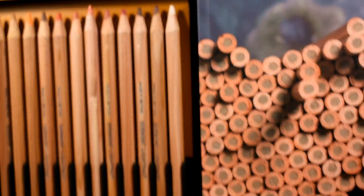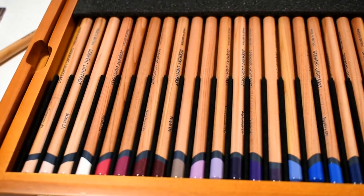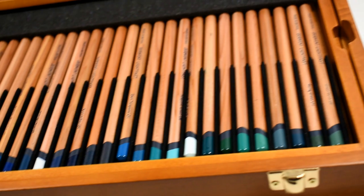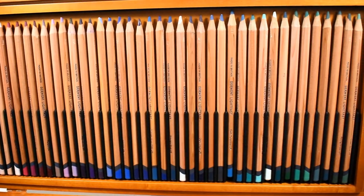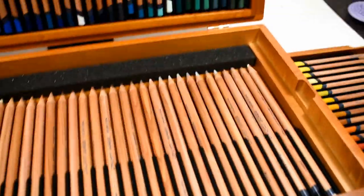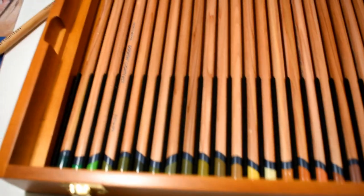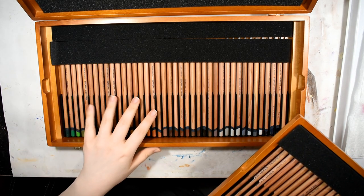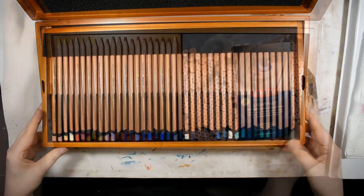One thing: this box absolutely reeks of linseed oil. If you're sensitive to scents, you'll want to air it out for a couple of days. They likely varnished or polished the box with linseed oil — if you're an oil painter you'll recognize the smell immediately. It's not a deterrent, but I noticed it right away.